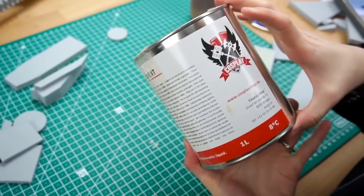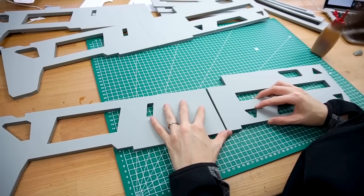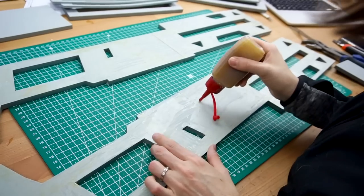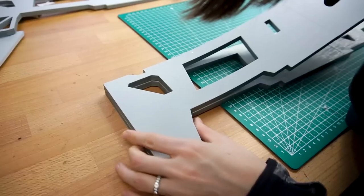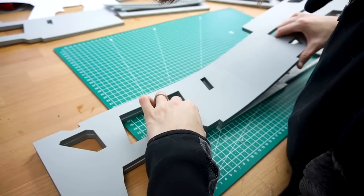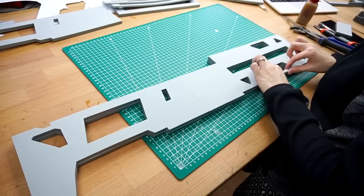My glue of choice was contact cement. You can find links to all tools and materials in the video description below. I applied the glue with a little squeeze bottle, since it's a lot easier this way. A thin layer of glue on both sides is enough to build up layer after layer of the main shape.